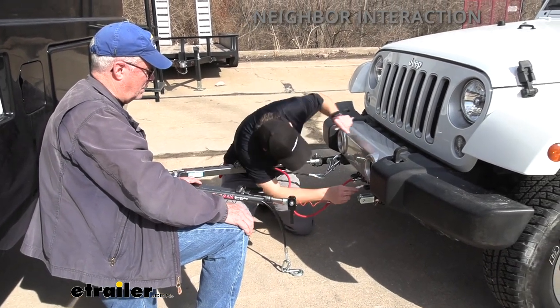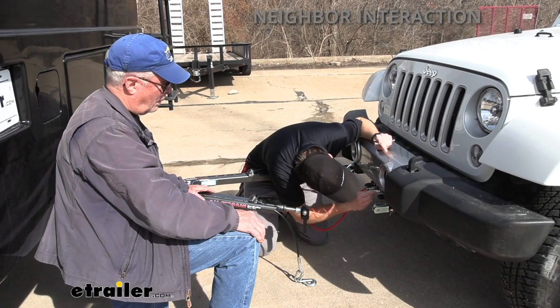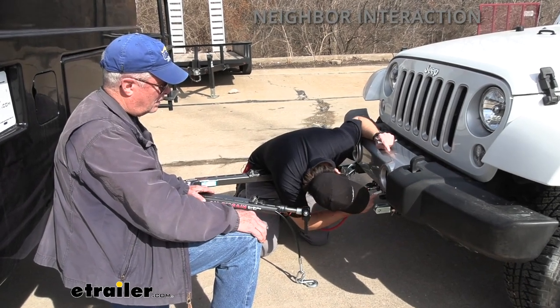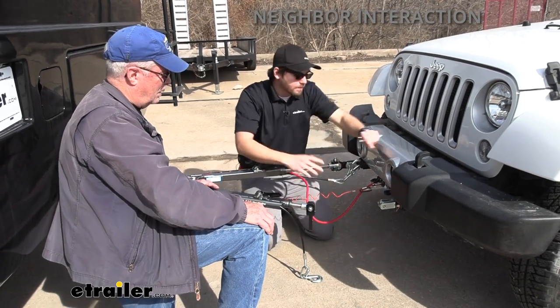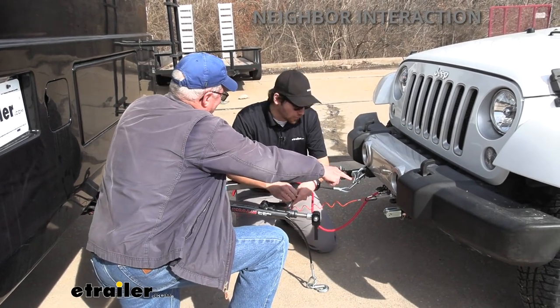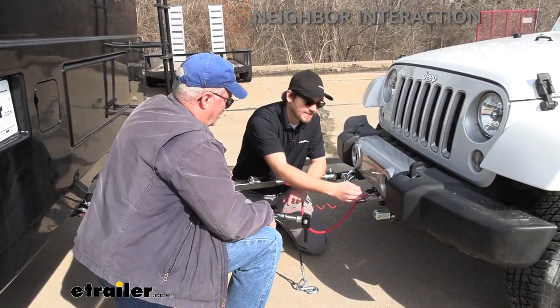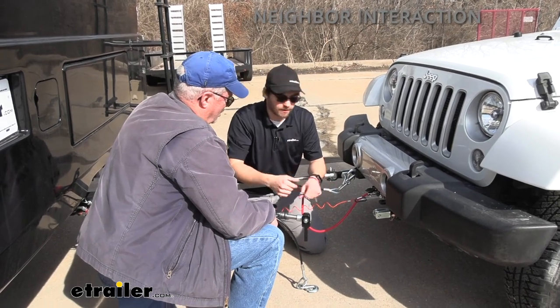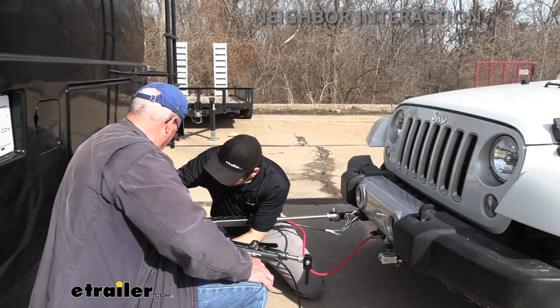Always make sure you are replacing that breakaway switch. There are just those two little tabs right there that you need to get in place for it to work. When you're driving, you always leave that in — it's that mechanism, that fail-safe right there.